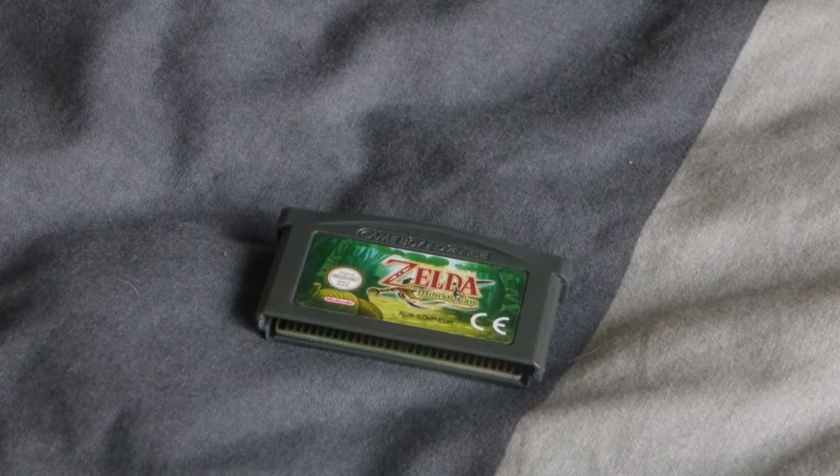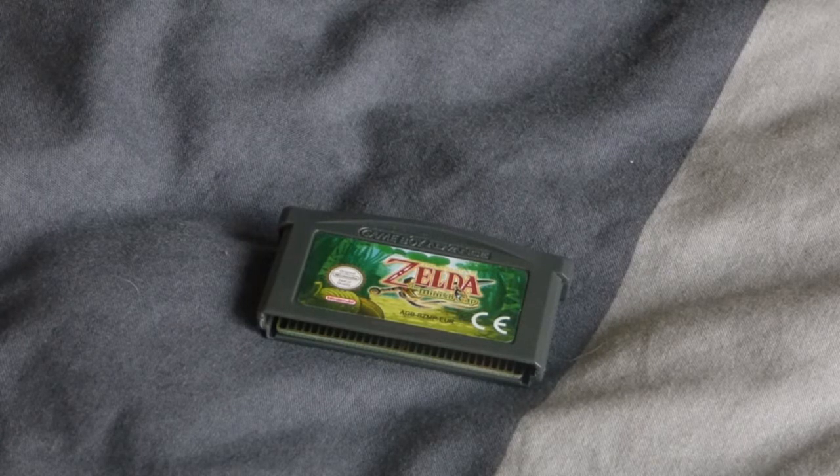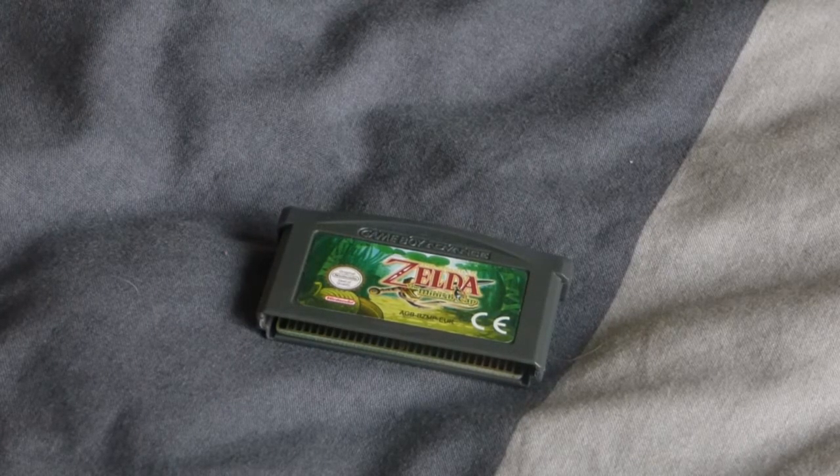Hello everyone. I just thought I'd do a very short video showing you a fake Game Boy Advance cartridge. I bought Legend of Zelda Minish Cap from CEX — however you want to pronounce it — it's a UK second-hand retailer, a big chain of shops. Everyone in the UK will know them, but they have a tendency of not checking their second-hand game stuff. They don't check the cartridges or anything if they're fake, and I got delivered a fake game unfortunately.